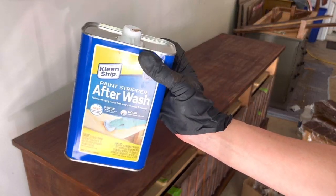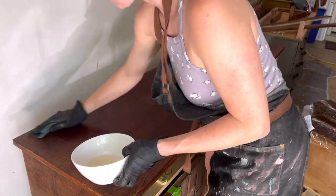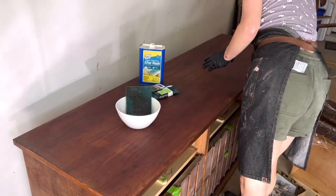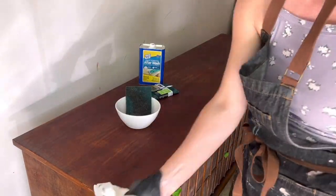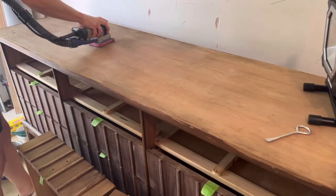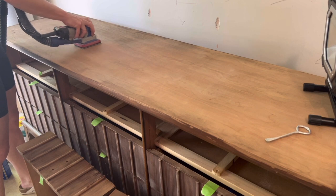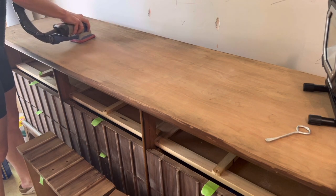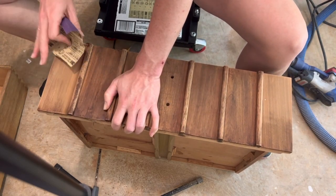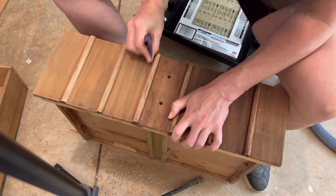To remove all that sticky residue, we're going to follow that with an after wash and these 3M stripping pads and just give it a nice scrub down. And don't forget about those drawers — that was probably the most time-consuming step. Being extremely careful, I sanded down the top and the drawers nice and smooth using a 220 grit, and I did a lot of hand sanding just to ensure I preserved all of that beautiful veneer.